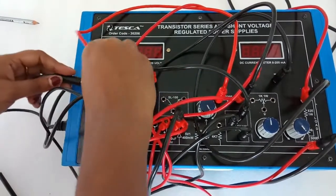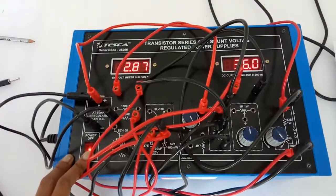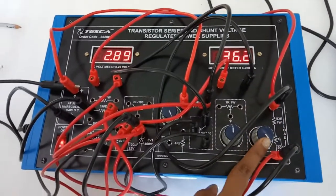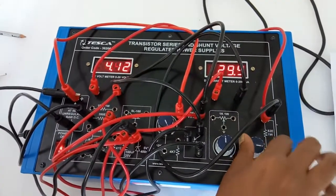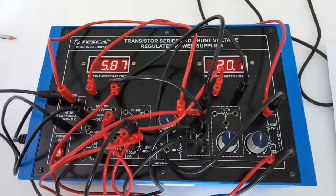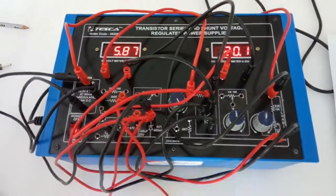Connect the terminal of the 390 ohm resistor to the positive terminal of the power supply. Connect the negative terminal of the power supply as well. Now turn on the kit. This is in no load position. Slowly move the 500 ohm potentiometer knob and adjust the output current to 20 milliampere. We will see that as we adjust it to 20 milliampere, the output voltage changes from no load to full load.